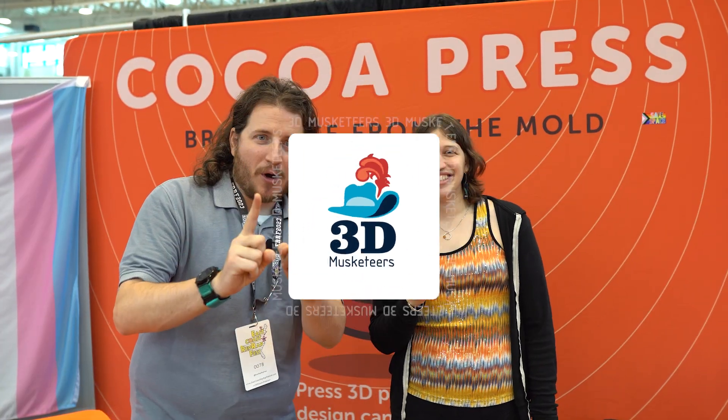We are at Cocoa Press — you all know Cocoa Press, we've covered Cocoa Press. We join here with Ellie. We have actual real serialized Cocoa Presses on display showing off some awesome stuff.